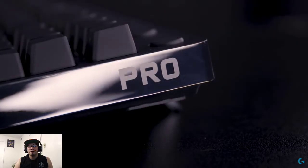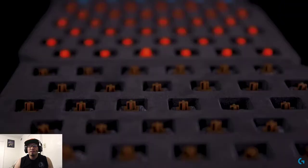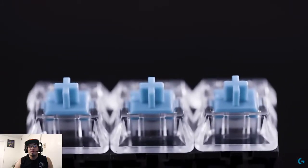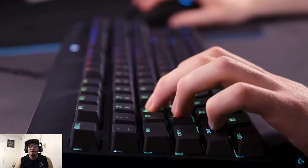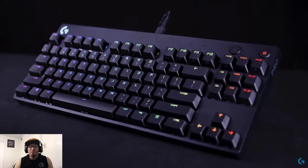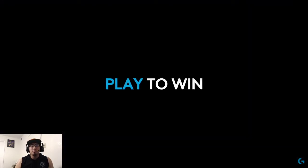And the customisation does not stop there. You can also buy full keyboard switch sets if you fancy changing up your game. Or if you just want world-class GX blue clicky switches, the standalone Pro Gaming Keyboard option is perfect for you. To learn more about the Pro-X and Pro Gaming Keyboards, just head over to logitechg.com.